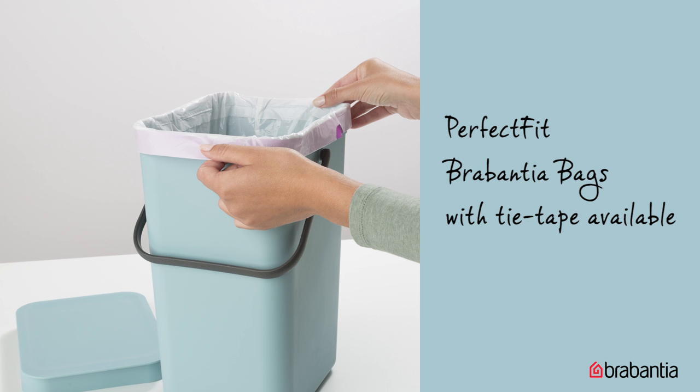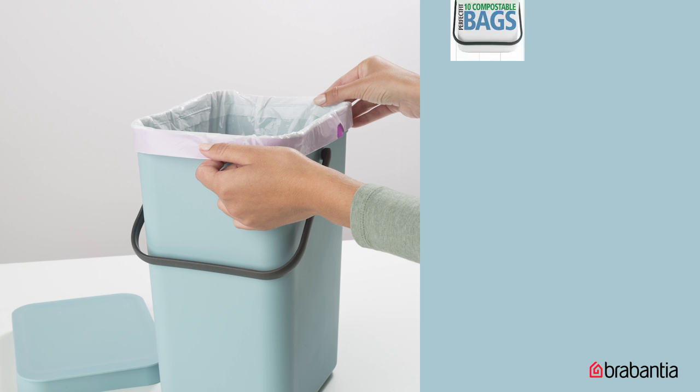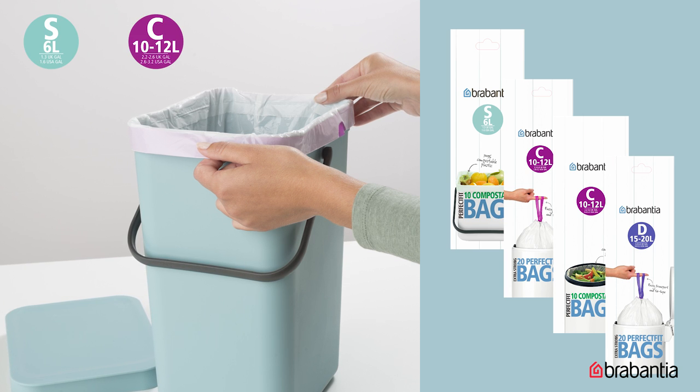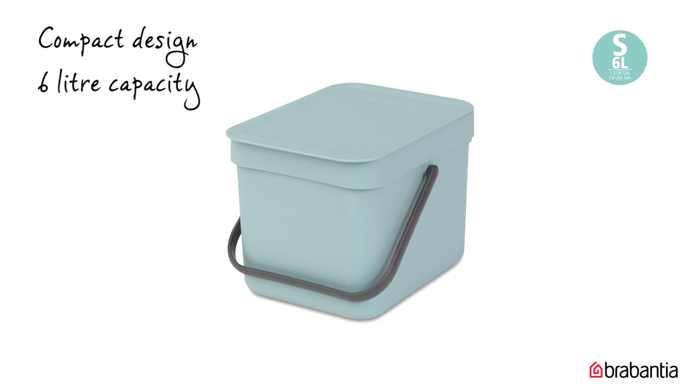And there's the perfect fit Brabantia bags, perfectly matching your bin, so there's no pesky overwrap and it looks neat and tidy when the lid is closed. They come with handy tie tape for easy closing, removing, and transport. They're available in an easy color coding system, so you can easily find the right size liner for your bin.